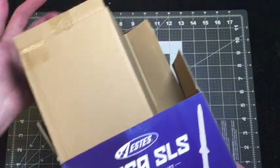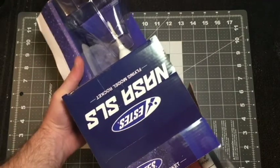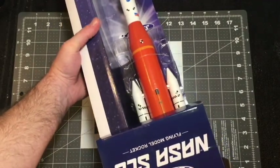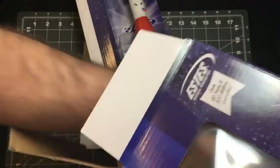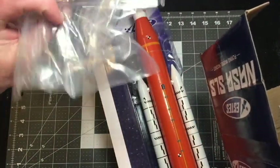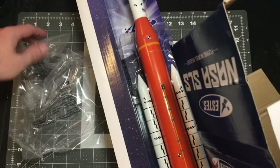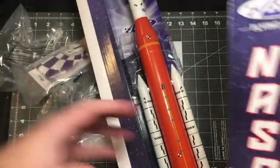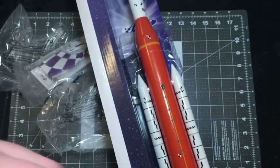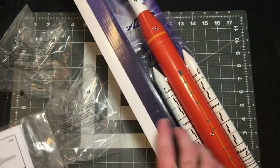Looks like this whole unit slides out here. Let's turn it this way so we ensure that nothing falls that we don't want falling out. There's a bag full of stuff at the bottom, to include what looks like a display stand. Very nice — it comes with a display stand, or these two may form the clear fins. I'll have to find out more about that. And here are our instructions, parachute. That's it, nothing else is in the box.